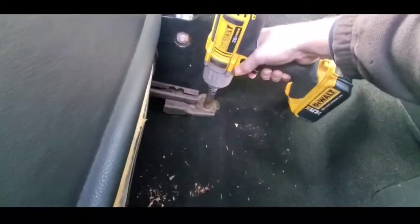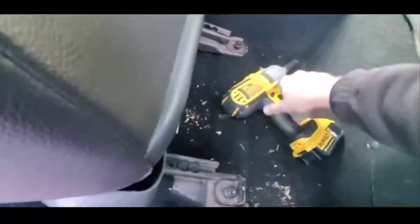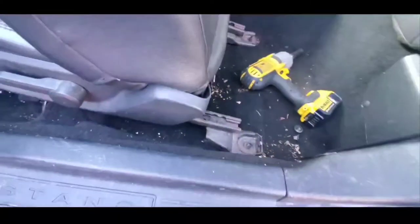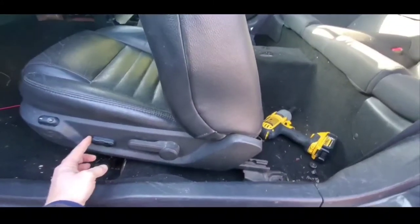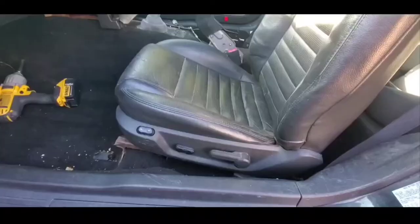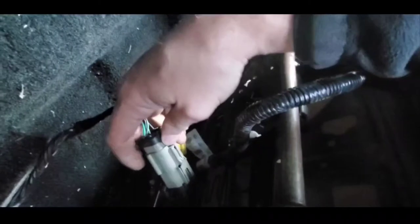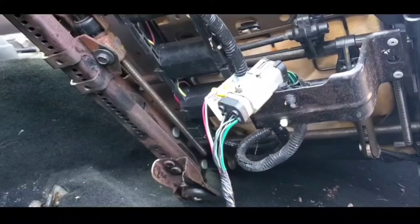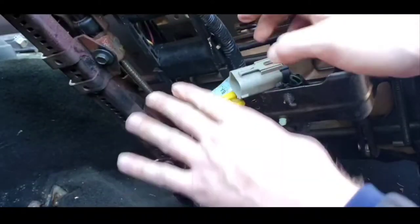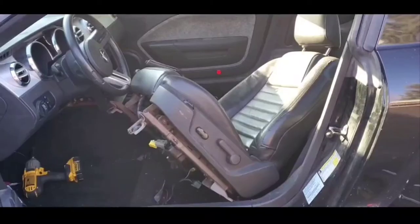Now put the seat all the way in the back position because we need to get to the two electrical connectors on the bottom of the seat. Go ahead and tilt the seat all the way back so you can get to the connectors down on the bottom, and go ahead and remove those. Once you've got the seat moved forward, remove the electrical connectors and go ahead and remove the seat.